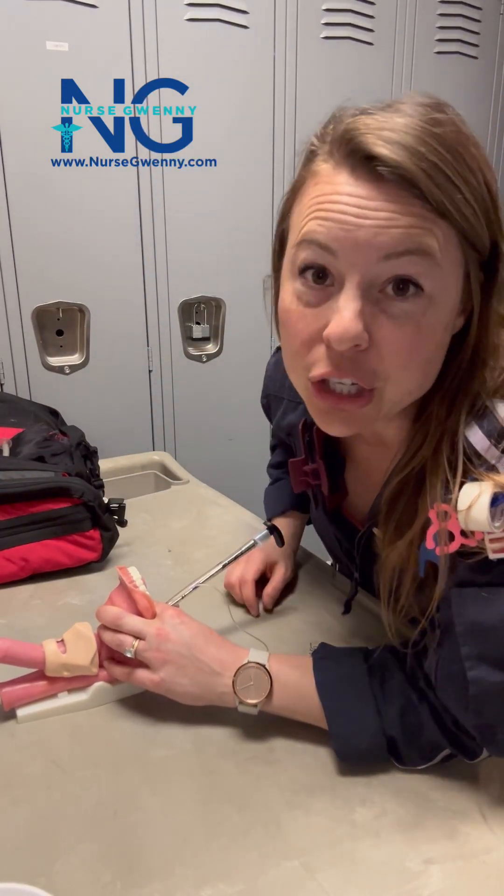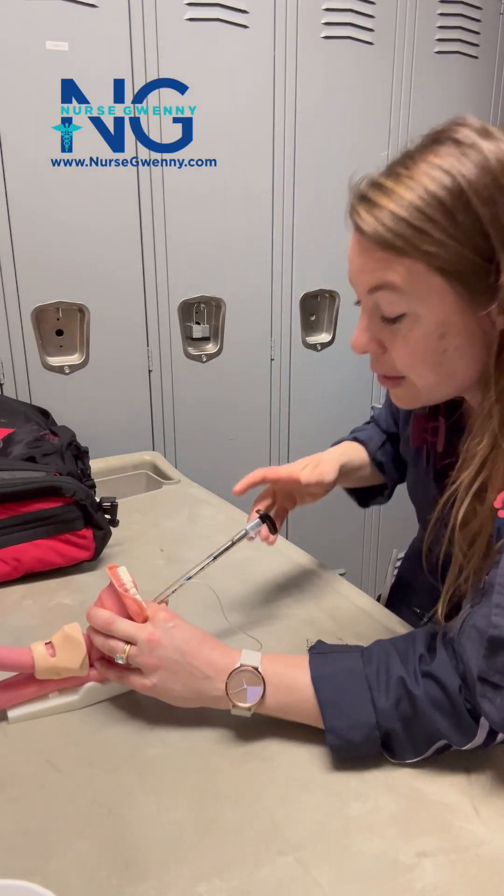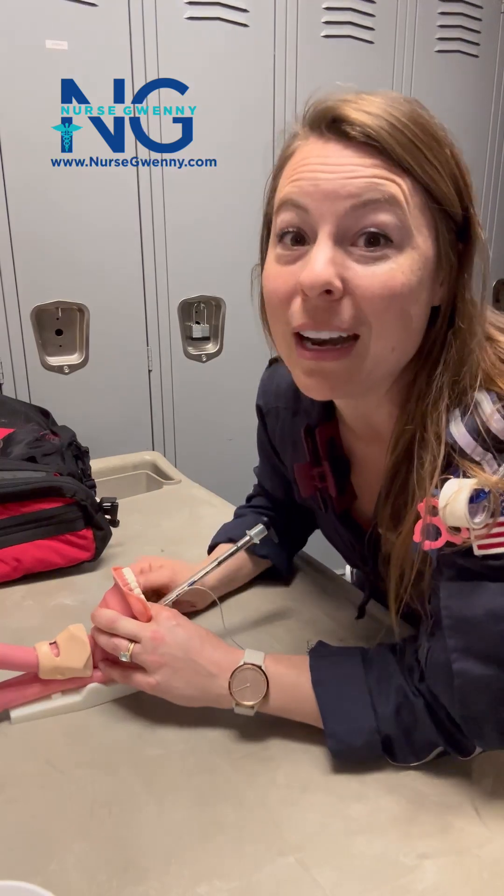So you've got to learn to use this rigid stylet, which is different because the bougie you're holding down here — with the rigid stylet, you've got to control it up here at the top.